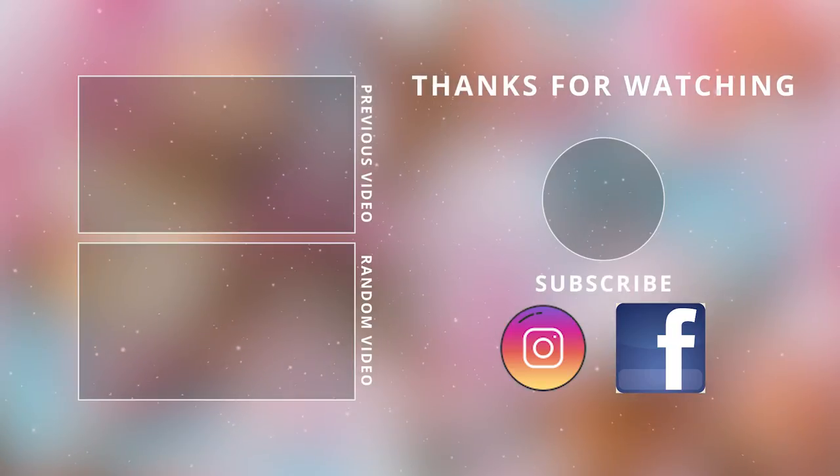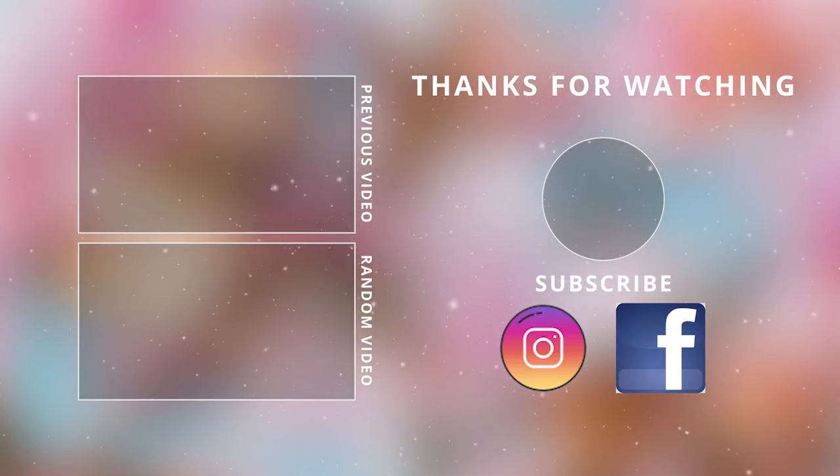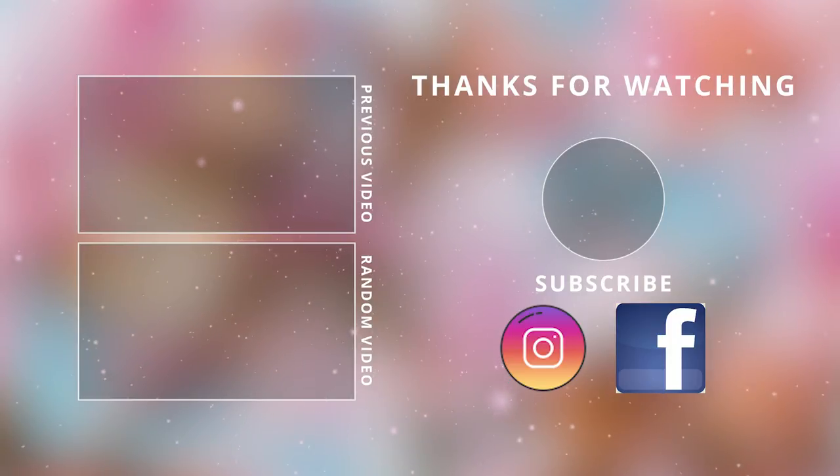Thank you all so much for watching today and supporting my channel — I really appreciate all of you. Make sure to give this video a thumbs up and I will see you in the next one. Take care, bye bye!